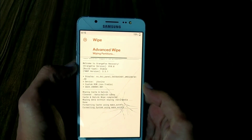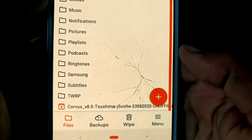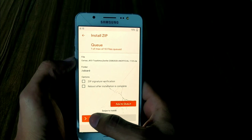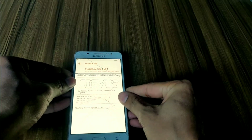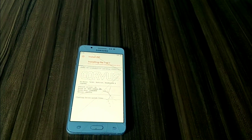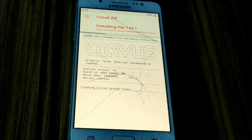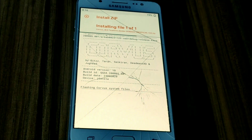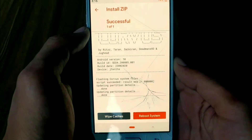Now wipe your system partitions as I am doing to install the custom ROM. Then navigate to your directory where you saved your ROM. Here is my ROM zip — just click on this zip and swipe to install. It can take some time to install, so I am fast-forwarding here. The ROM is successfully installed.